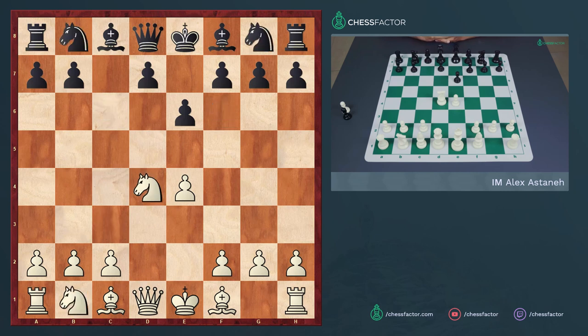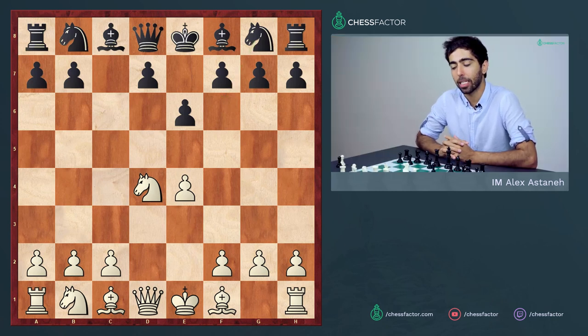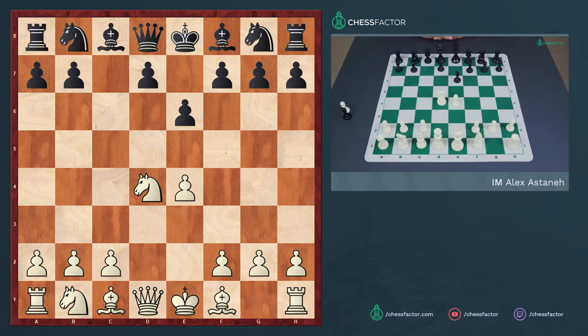We've looked at what happens after black's move knight to f6. Now we focus on the other two major options to round up our coverage of the Sicilian defense. The next option is the move pawn to a6—the so-called Kan variation, named after Ilya Kan. Black simply prevents all ideas involving knight to b5 seen in the Sveshnikov and Kalashnikov, where black's e6 or e5 creates a weakness on d6 that the white knight can exploit. With a6, black stops all of these ideas.